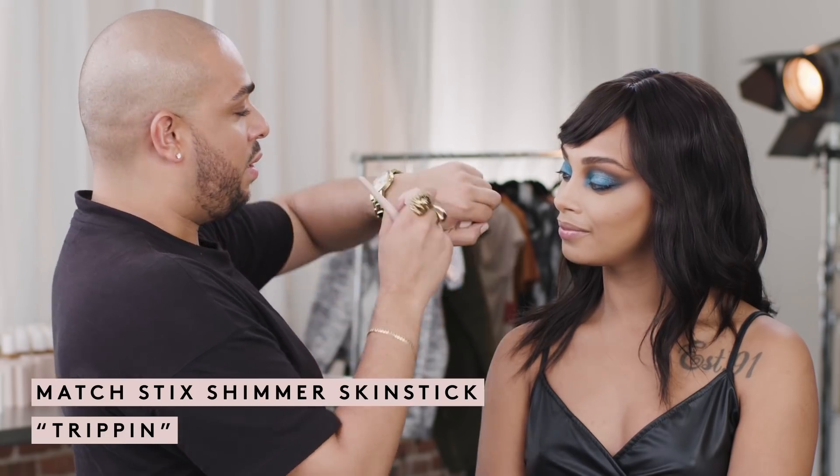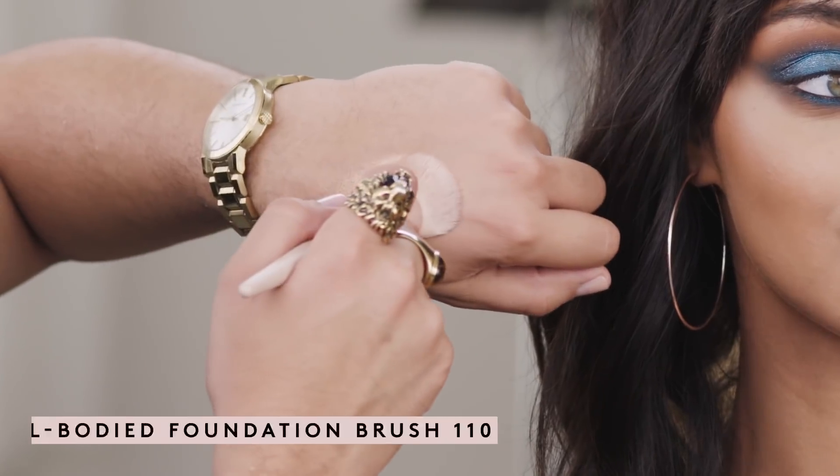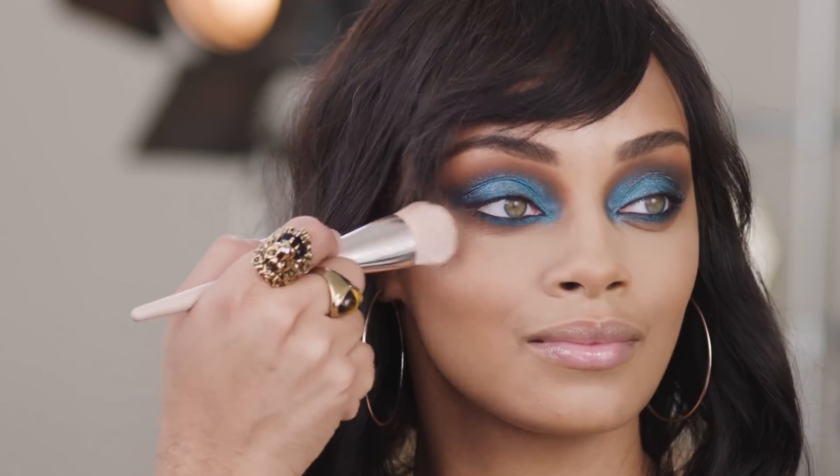Now I want to create some dimension into my cheeks. I'm going to use the color Trippin, and I'm going to really saturate the back of my hand using my full body foundation brush, then sweep it into the cheeks, slowly bringing that color upward.